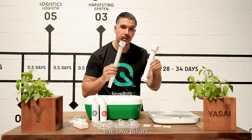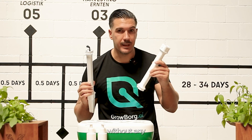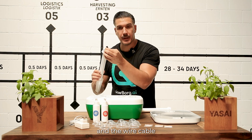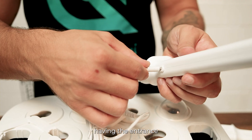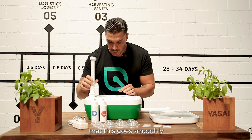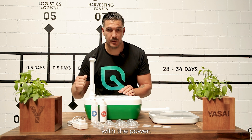Here we have the two pillars which are holding the top part. The left one has no electrical equipment, and on the right one we have the sensors for the temperature and the wire cable to connect it to the motherboard. Additionally, here we have the entrance of the recharging system, so please make sure that this fits smoothly into your Growborg so you can connect it to power.